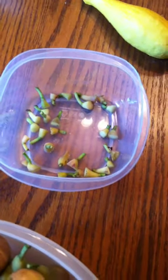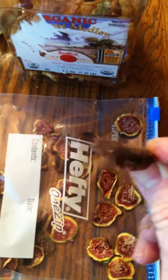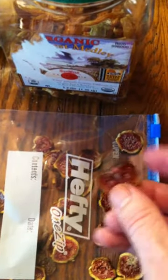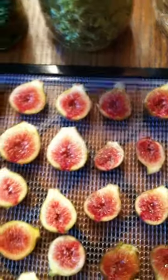I slice them in half, cut the stems off first, and any garden scraps like that I take out and feed to the chickens. I lay them on dehydrator trays and put them in the dehydrator. This is the finished product — they dry out very similar to raisins. You know they're done when they get leathery; you don't want them crunchy. I slice them in half and put them skin-side down so they don't stick to the trays.